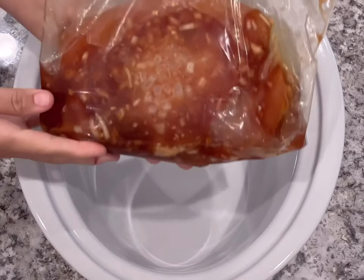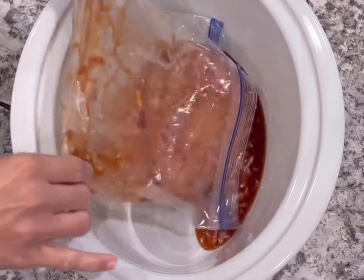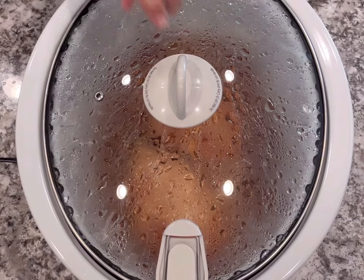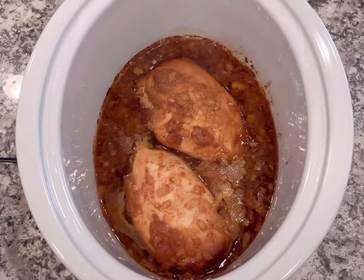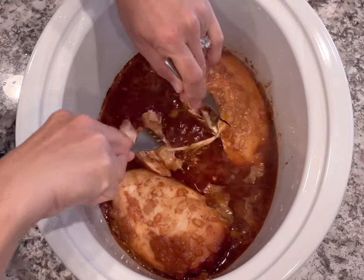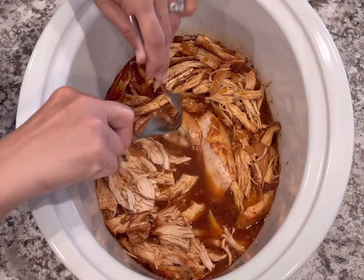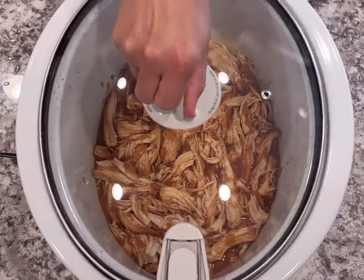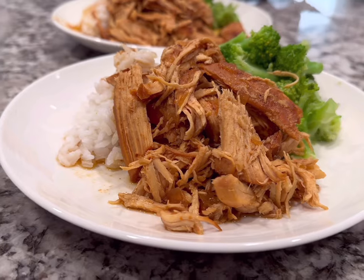When it's time to cook, add everything to the slow cooker and set it on low for four to five hours or until the chicken is cooked through. In the Instant Pot it only takes about 20 minutes on regular pressure, then let it natural release for 10 minutes. Then just shred the chicken. If you want a thicker sauce, remove the chicken, add a little cornstarch to thicken it up, then add the shredded chicken back. I like to serve this one with rice and broccoli — it's a super delicious meal.